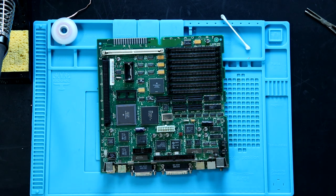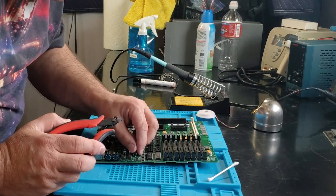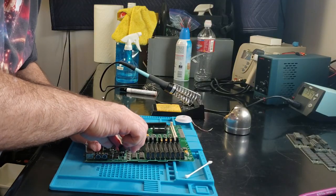And for the rest of these, going with that ugly method. As I proceeded to recap the rest of the board, I started with the two axial electrolytics. Since I don't need to save them, I went for the safe option of cutting their leads and then removing them each individually.